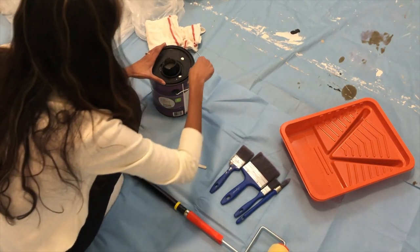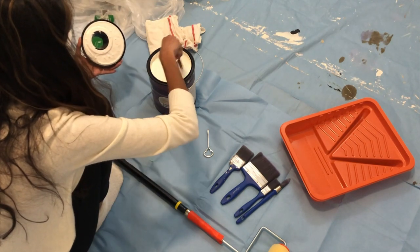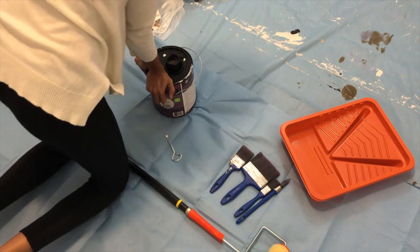Home Depot will provide you a tool to open up your paint can and a stirrer. Make sure to stir your paint before you use it.